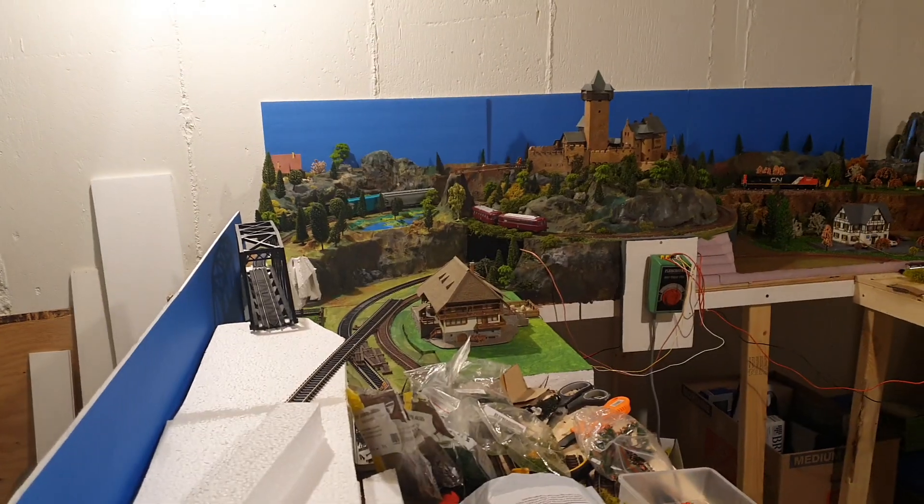Hi friends, this is Joe from Joe's Trainwell videos. As I mentioned in a past video, I actually want to build a new layout. I had a 4x8 and since I now have a little bit more space in my basement I can make it a little bit larger. Please have in mind when I build, I don't build a certain time era, a certain train company, or a certain area in the world — I just like to build whatever comes to mind. I don't have a complete idea yet, but a rough idea I will show you.